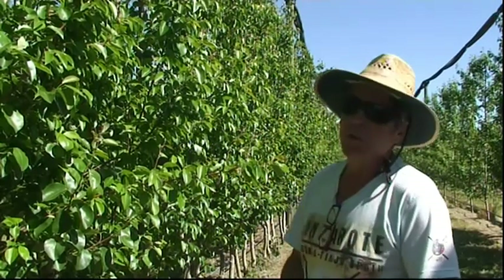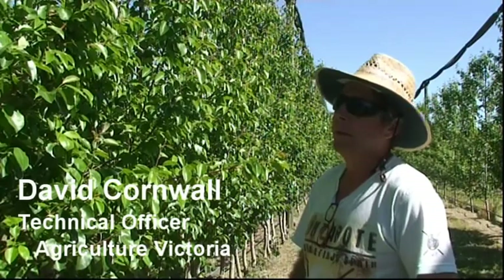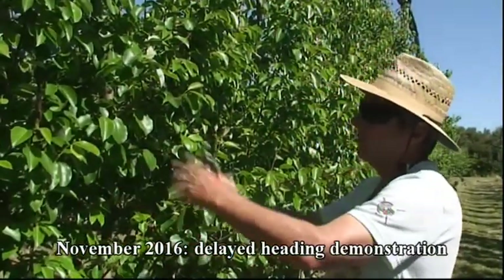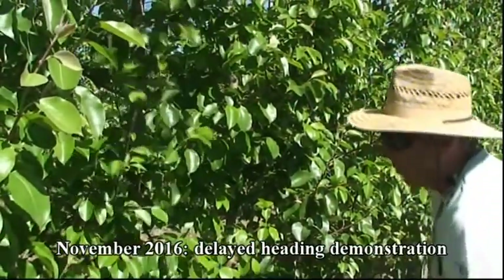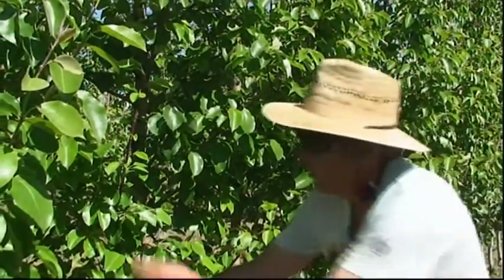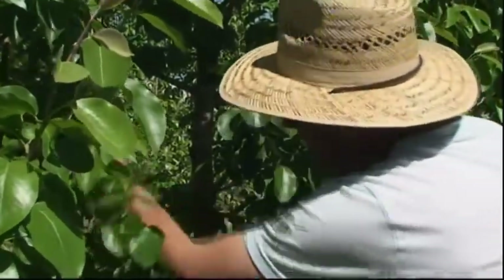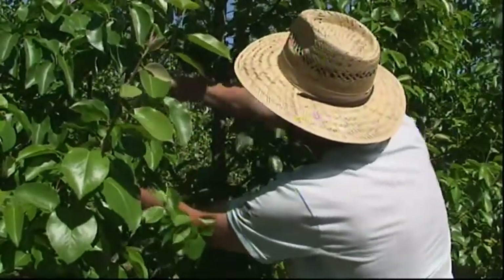Here we've got Quince A rootstock with the Delisa, and it's the start of November 2016. These are on the 50 centimetre spacing, so most of these branches have just grown too big — too much shade in there. We want to cut a lot of these back to just four or six buds, often only 30 to 50 centimetres long, so enough light can get in there.